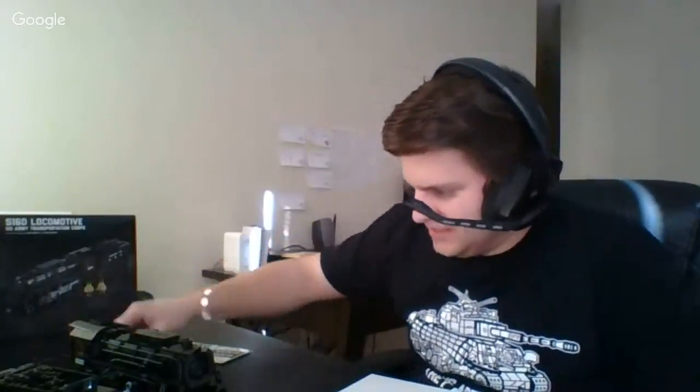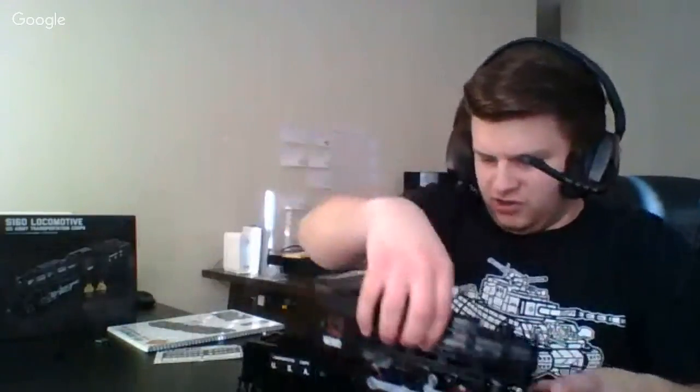Ever consider running an S-160 with Power Functions since it's discontinued? I kind of doubt Brickmania would do that — from their perspective they'd probably want to keep everything consistent. Somebody who buys the full kit with all the electronics might get upset if they sold a version without them. It's up to them — I'm not going to say no, I just kind of doubt it.